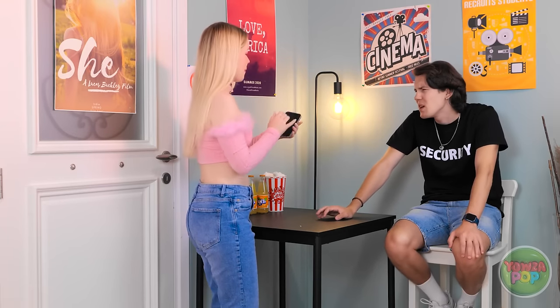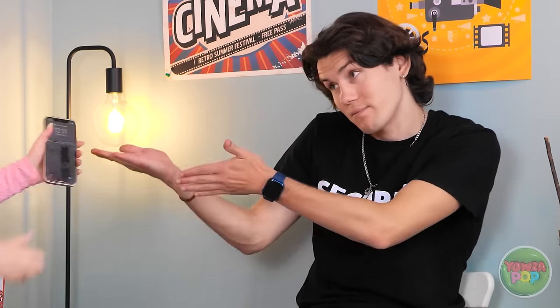Hi! Here's my digital ticket for the movie! Everything looks good. Go in and enjoy the movie.